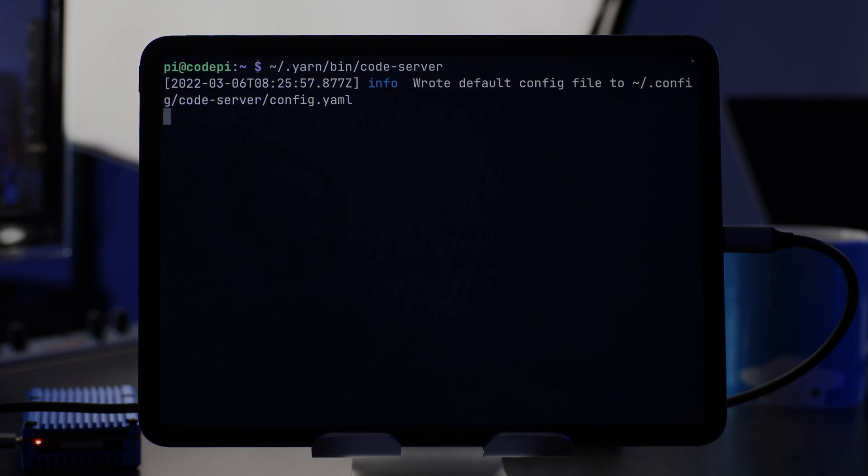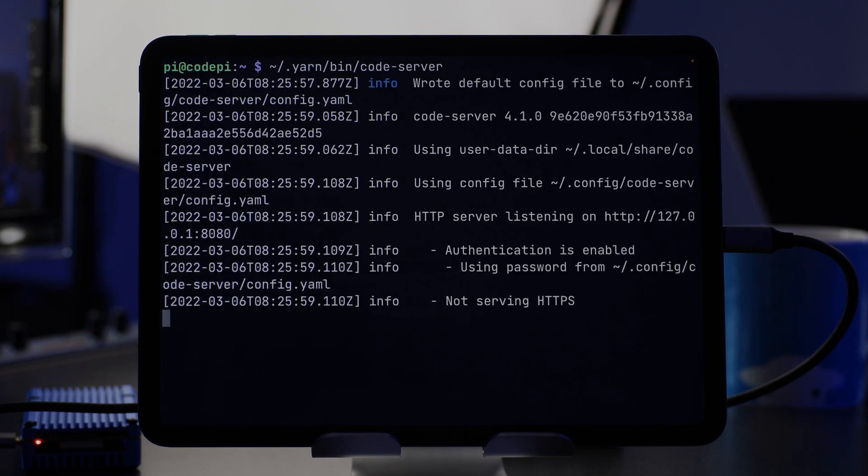The first thing we're going to do is actually just run Code Server to get the default configuration file generated. In the home directory, in a folder called Yarn, in a folder called Bin, there is a Code Server binary — we can run that. That gives us the default config. At this point we can't actually access Code Server from the iPad because it's only listening on an IP address accessible to the Raspberry Pi. So let's shut it down, edit the config file, and get going.